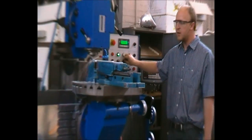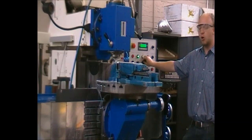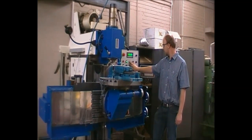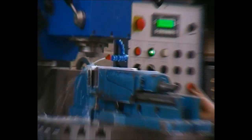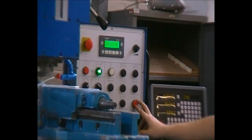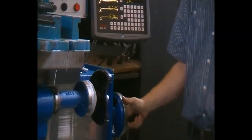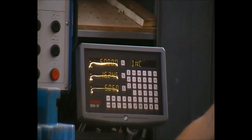We will now use the X-axis automatic feed up to a distance of 45 millimeters, before ending off the last 5 millimeters by hand, as it is almost impossible to stop the machine's automatic feed at the correct position every time. We will now reverse by hand.